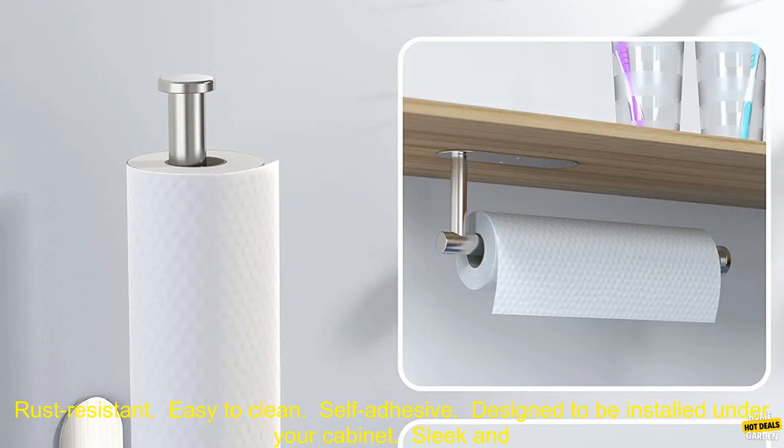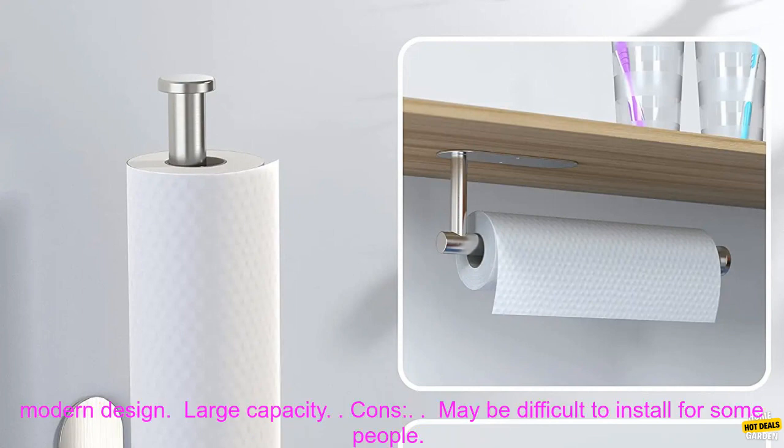Pros: Made of high-quality stainless steel. Rust-resistant. Easy to clean. Self-adhesive. Designed to be installed under your cabinet. Sleek and modern design. Large capacity.